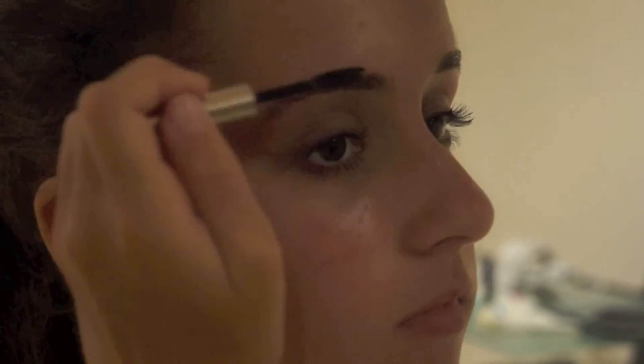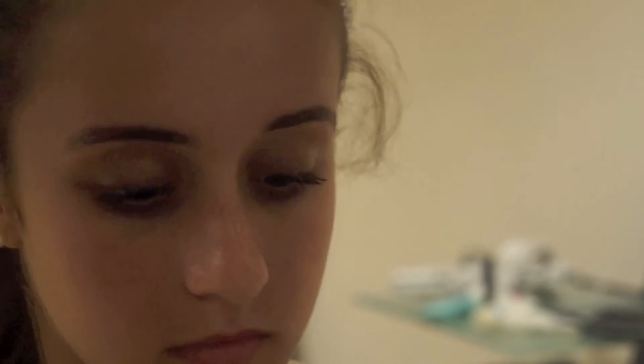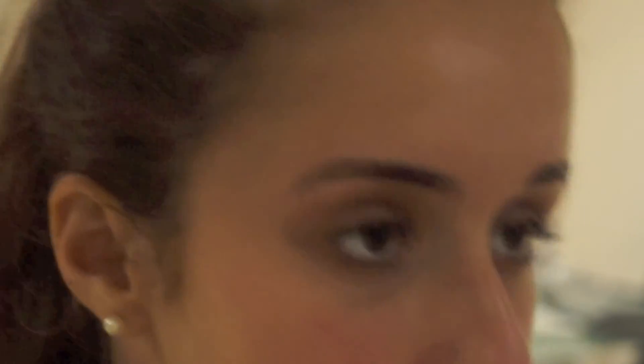Now you're done. Using my Anastasia Eyebrow Gel, I just shaped my eyebrows. You now have two beautiful shaped eyebrows — enjoy those!